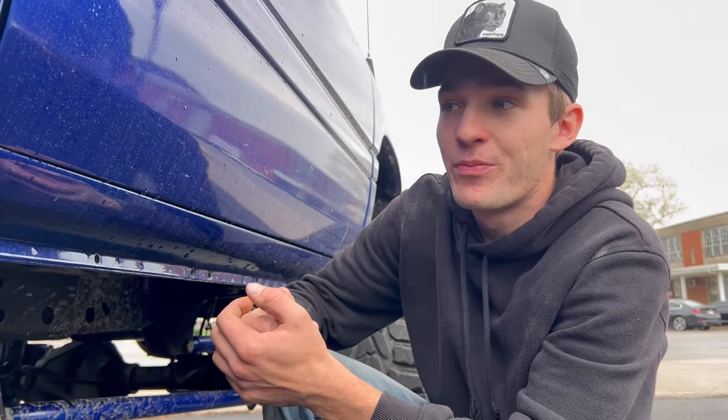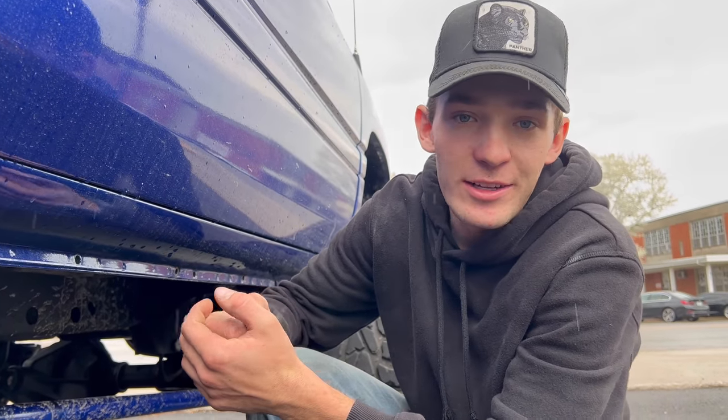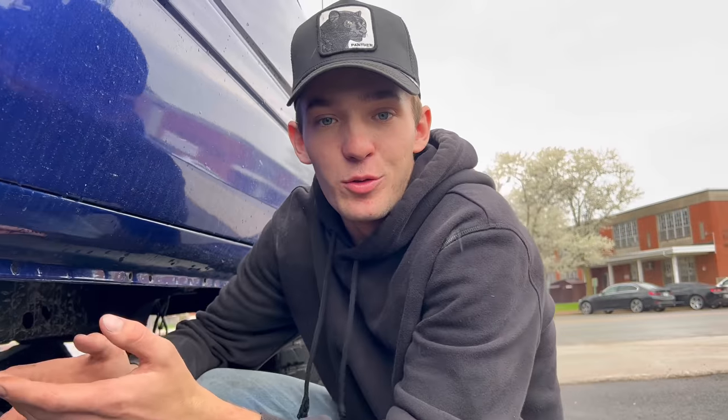I know I haven't been posting in a while, but I've just got so much going on. I honestly don't even do YouTube that much, but I've got videos coming a couple of times a week now because I've got more stuff filmed. So that's the update on the dually — let's pull T-King's truck in and get it going.